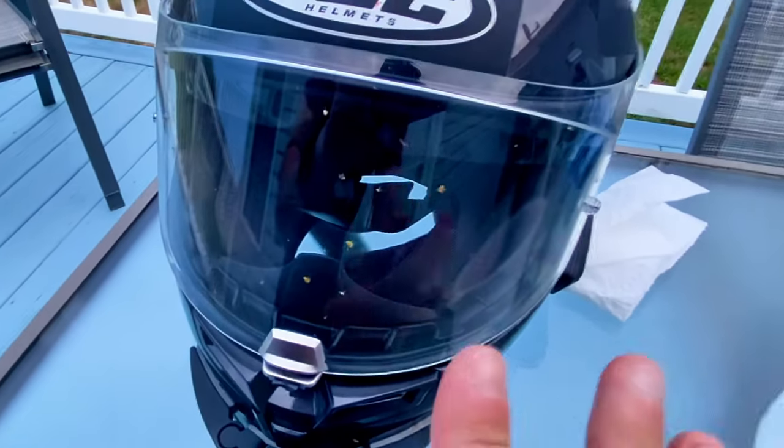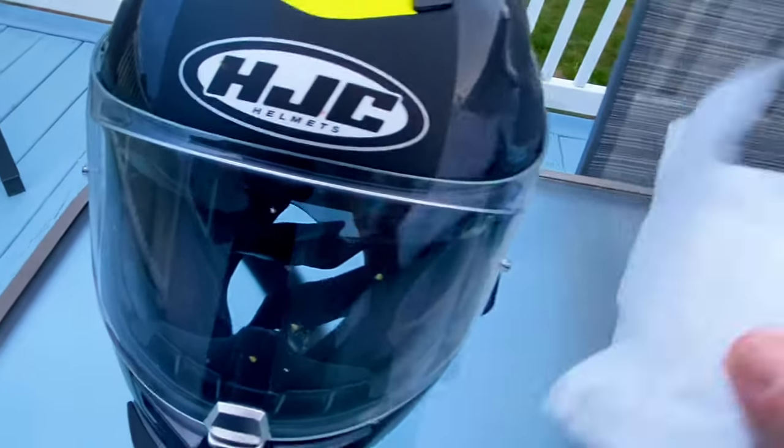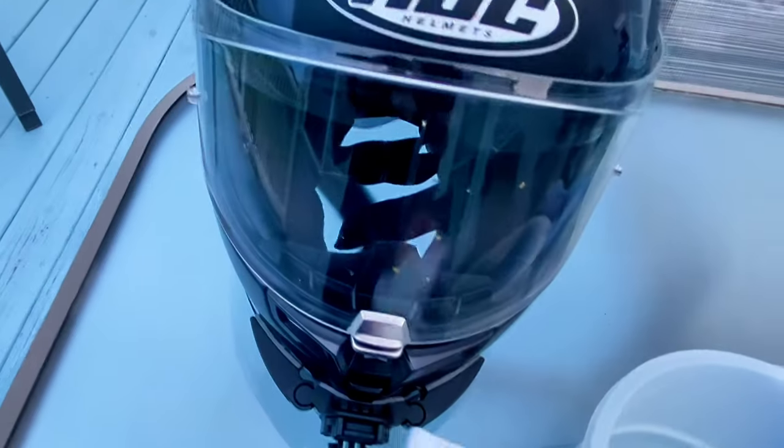My helmet isn't the worst it's ever been, but I'm going to clean it because I don't like it to build up. As you can see there are a few bugs on it. All you need to clean the helmet is a regular paper towel, some water, and a microfiber cloth.